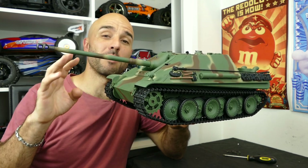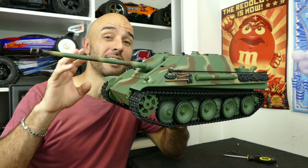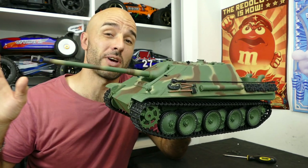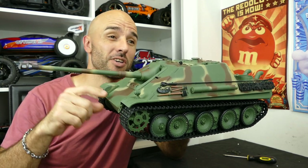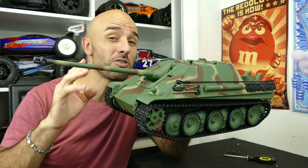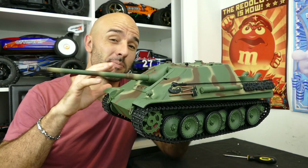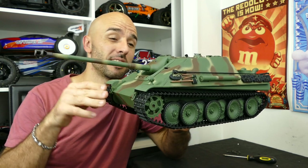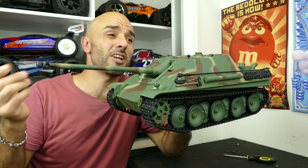I do love my Tamiya and some of the higher end stuff but they are quite expensive. They range from like 500 to 1,000 Australian dollars. This on the other hand was only like $150 which is ridiculous. For $150 you get all this - a BB firing gun, it has a smoke unit, all that kind of good stuff, includes a battery, everything ready to run, and it's only like $5 shipping.